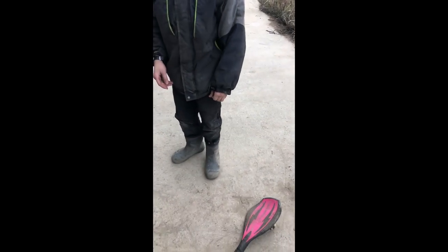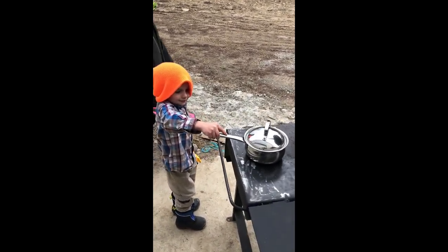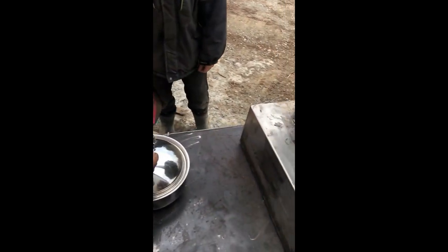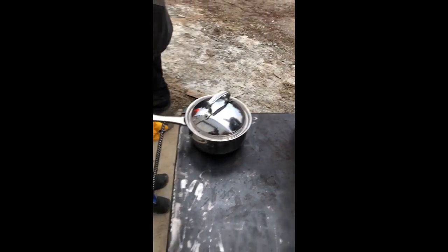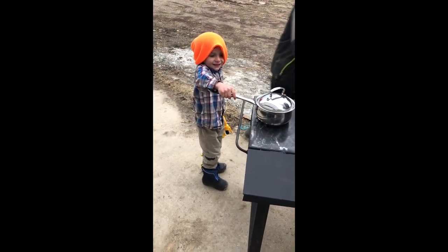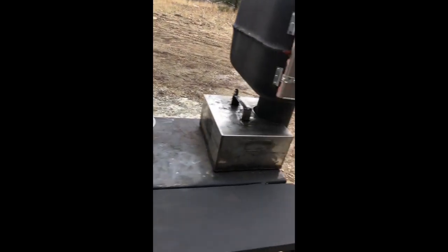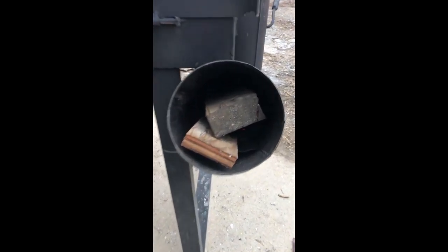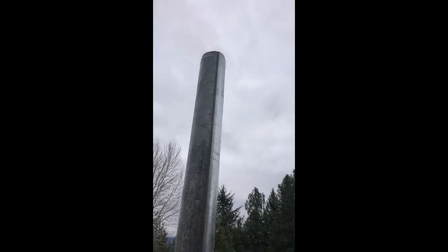We almost got that on video — we missed it. Do it again Josh, we won't watch it. What are you doing? Popping popcorn? Looks like water to me. It's getting hot here. What are we cooking? Soup? We need a nail to put in it so we can make some nail soup. Just a burning in there, getting all hot and stuff. Don't see much smoke coming out — a little bit of vapor.